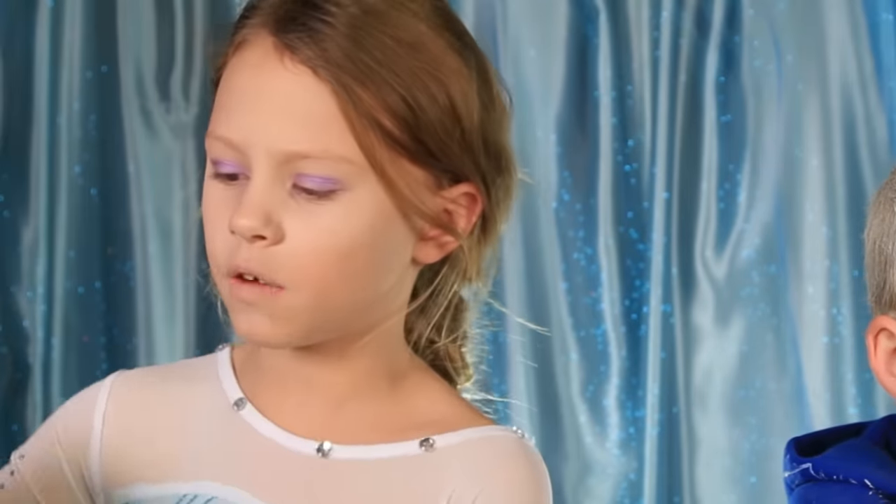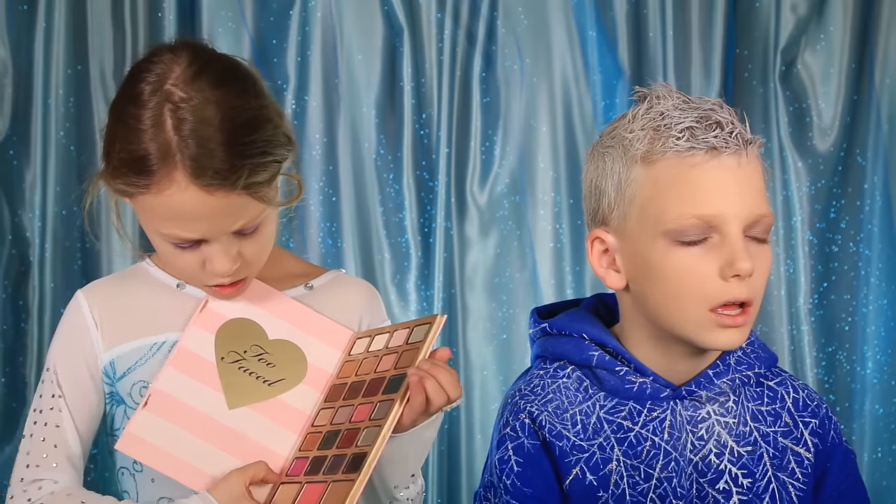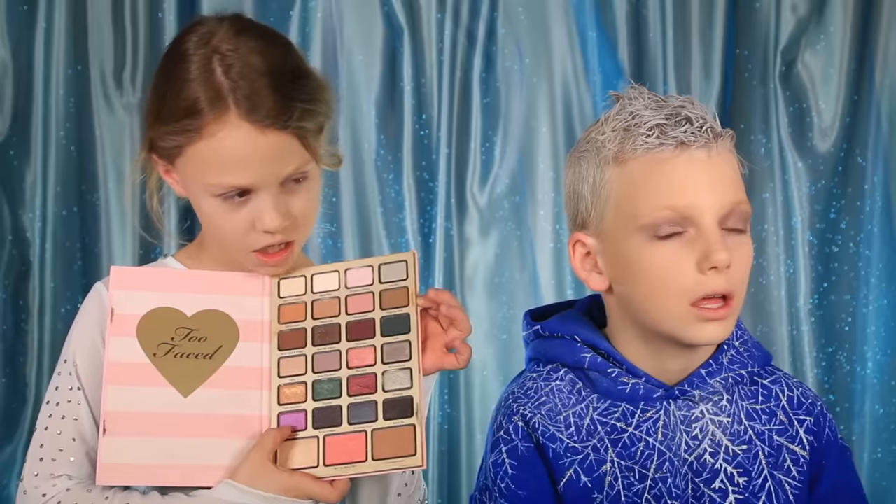Now I'm gonna use the Too Faced Best Year Ever palette and I'm gonna use the shade 'Unwrap Me' right here in the crease.